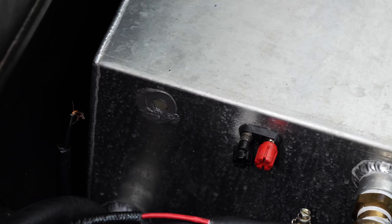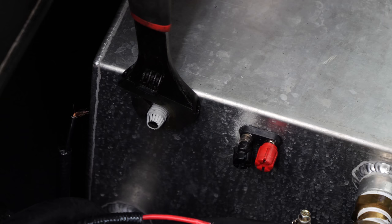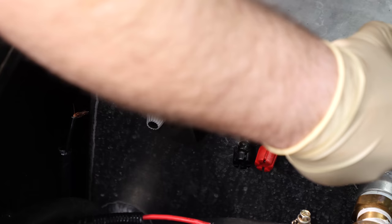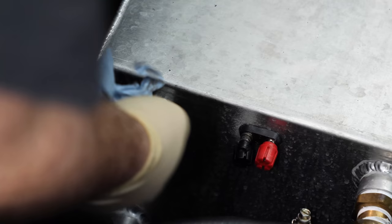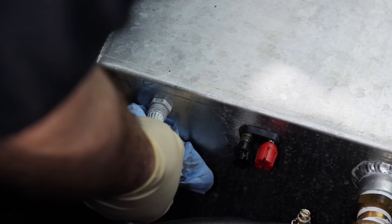I've got a little bit of ultra gray RTV — that's all I have on hand. Alright, I guess I can get the pump back in.